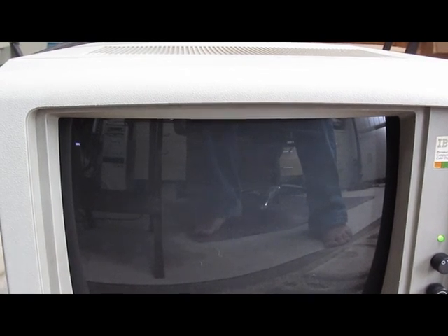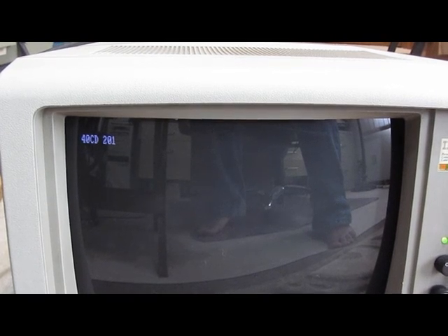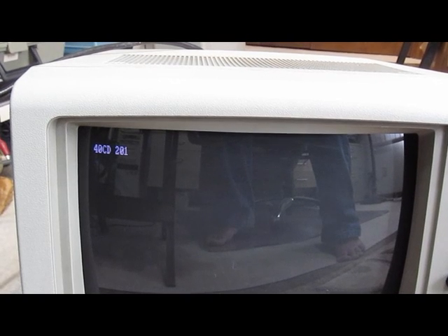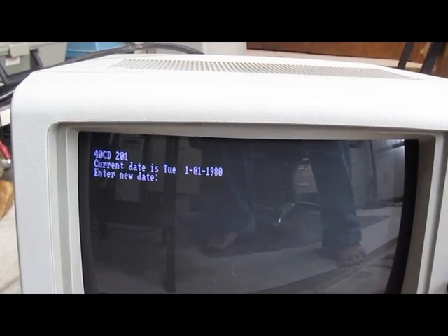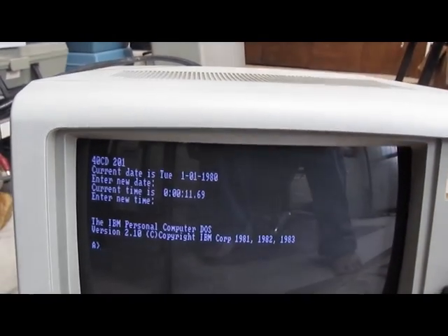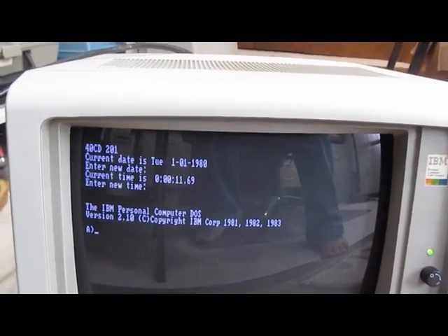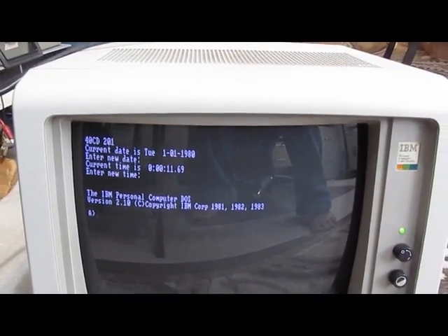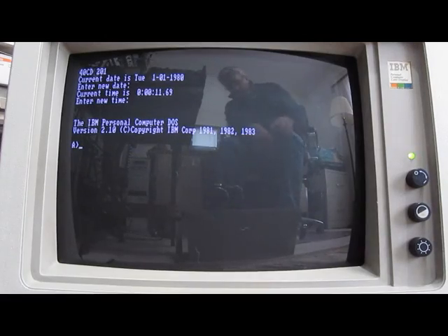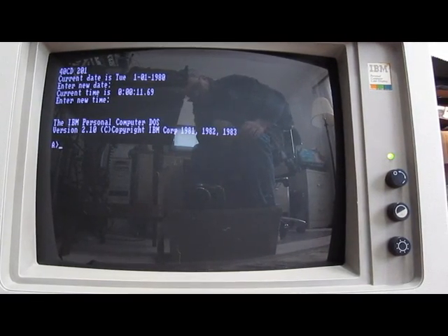If it ends up booting we'll see how many errors come up. A 201 error — is that going to be it? What do you know, it looks like it boots anyway. 201 — that's the next step, let's check that out and see what's going on. It looks like the 201 error code is just a memory fault, probably because I don't have the other card plugged in yet.